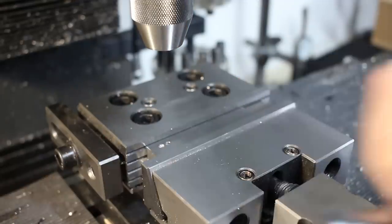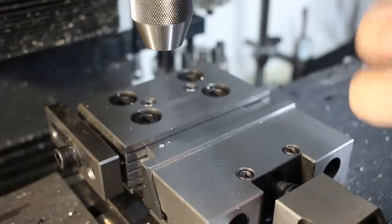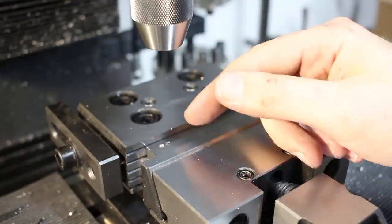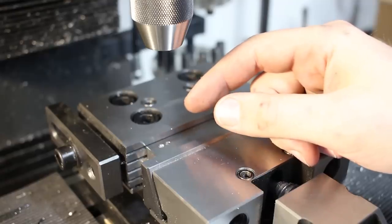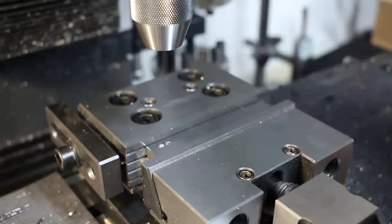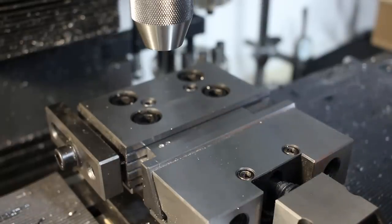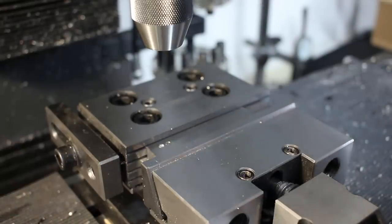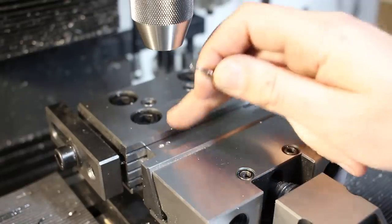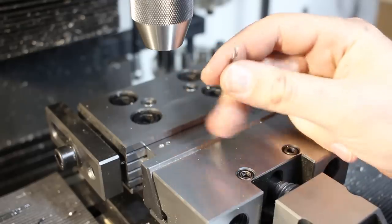You can also regrind a masonry drill — one designed for rock or concrete — to a positive cutting geometry and use that. But I've had only reasonable success with that. The grade of carbide used on a masonry drill is completely different from the carbide we use in metal cutting tools. So that already works quite decent, but we can do even better with the high speed steel drill.